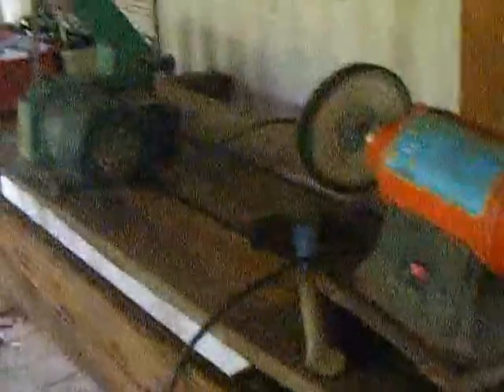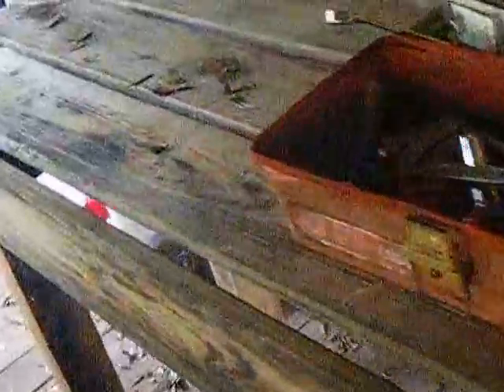Alright guys, KevlaGuyKem with you real quick. I want to give you an update. This is my workbench, if you want to call it that.